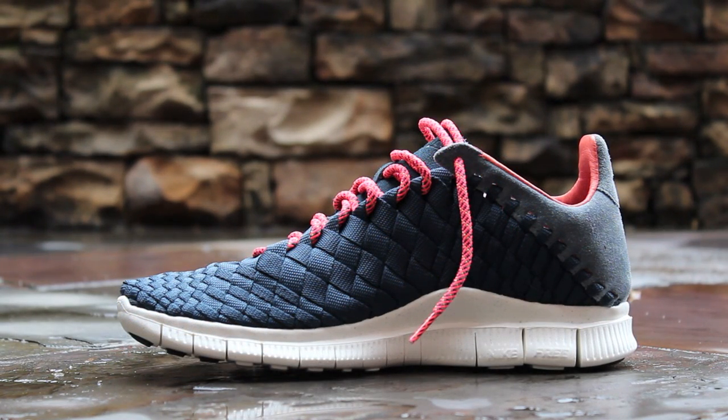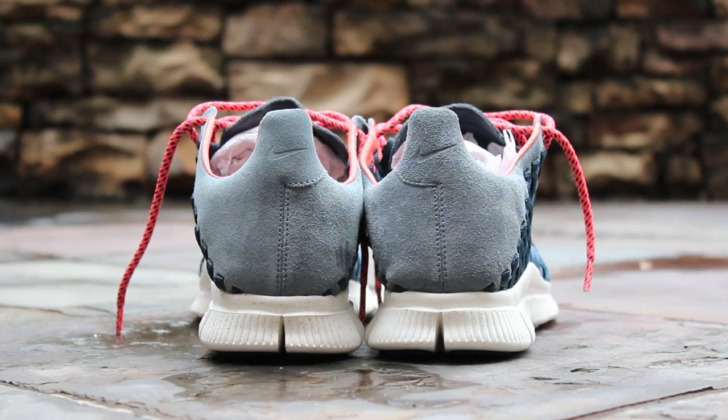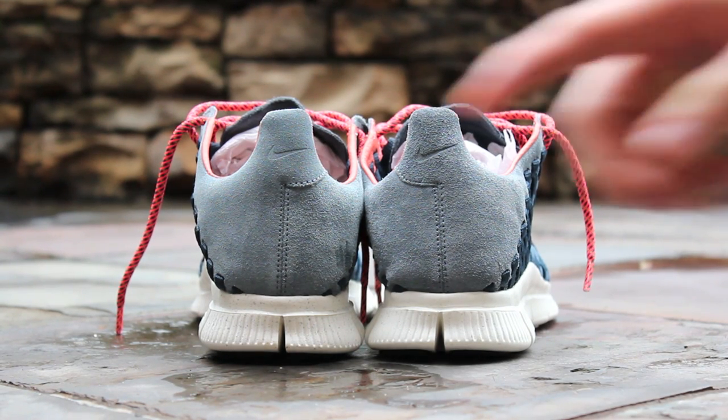The medial side is symmetrical to the lateral side. At the back of the shoe, you can see the Armory Slate suede heel cup, which features an impressed Nike swoosh, not NSW. Below, the sail free sole features silver speckling.